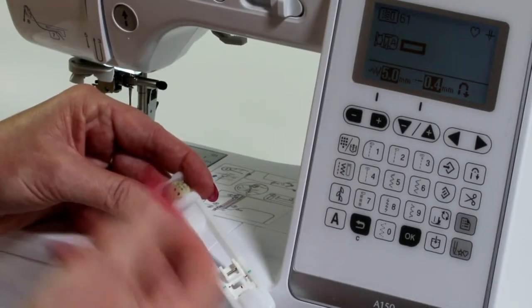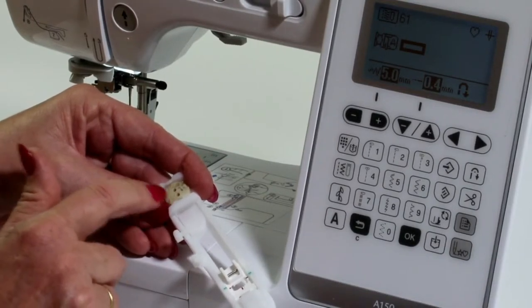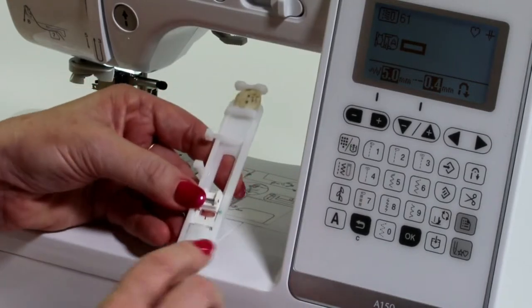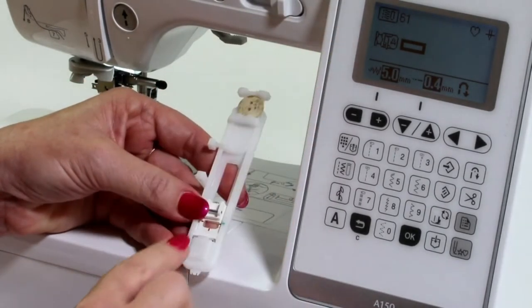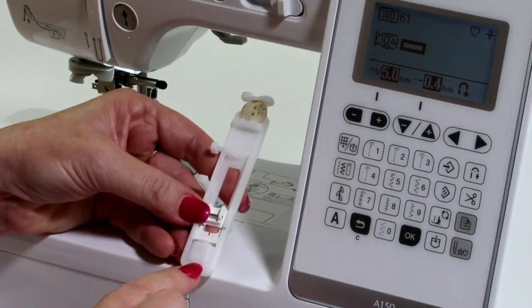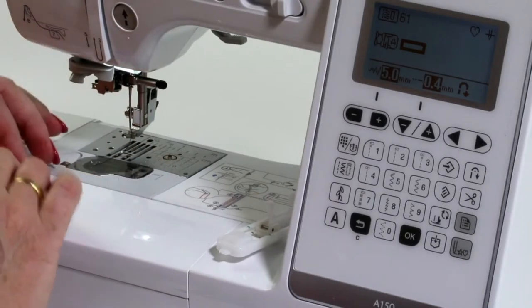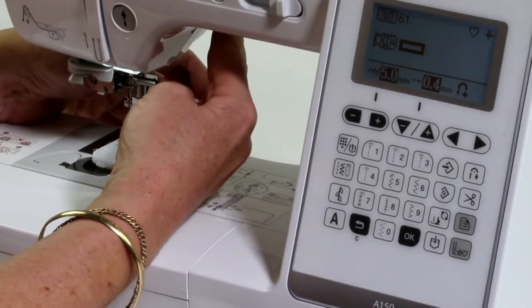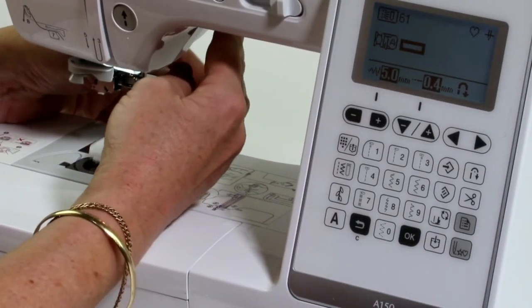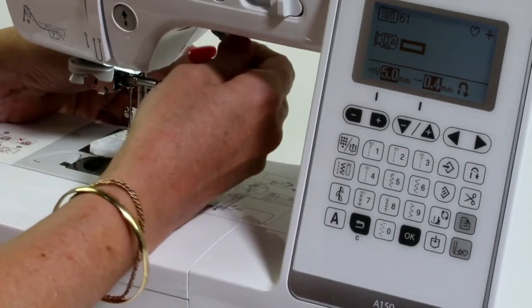Now if you don't have the button as yet, you've got your markings on the side here which you can use for the length of the buttonhole you're wanting to do. Because sometimes when you're doing a buttonhole, you're wanting to use it for a drawstring and not for a button as such. The foot does have an A on it, and that's what it tells me on the screen — the letter A. So I'm going to clip this onto the machine.